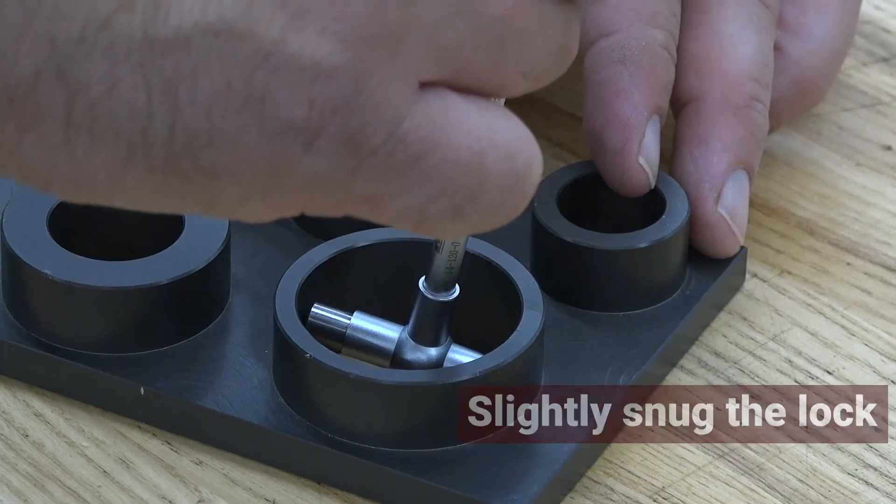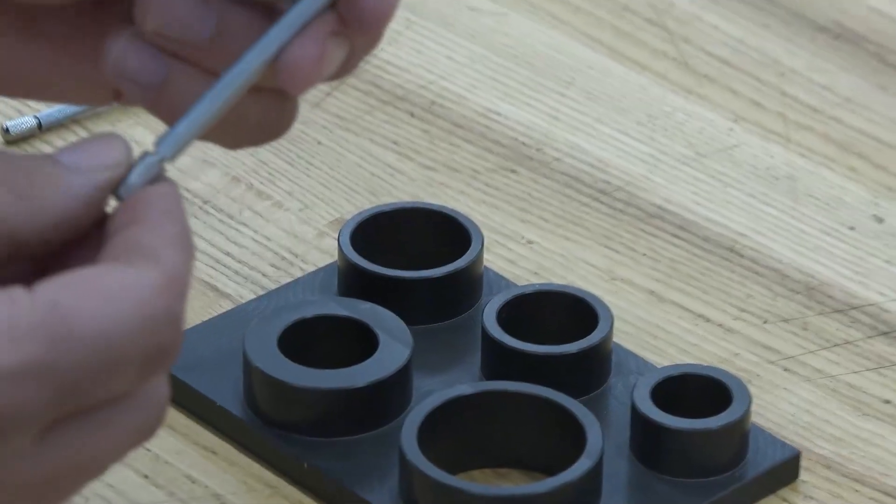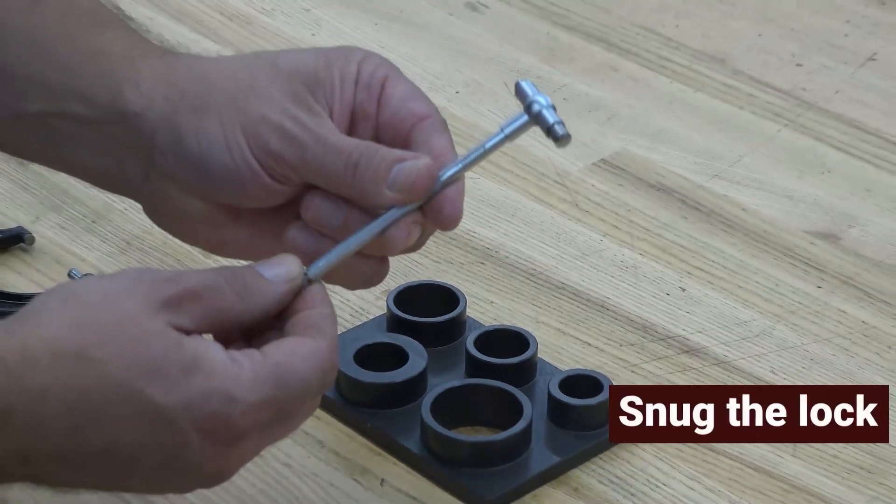Slightly snug the lock and with a rotating motion, take it out of the bore. Once outside the bore, snug the lock tighter.